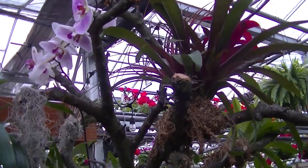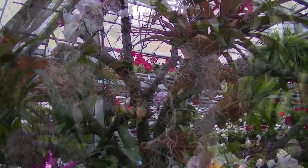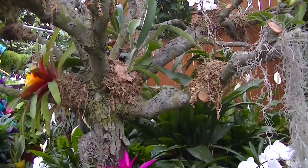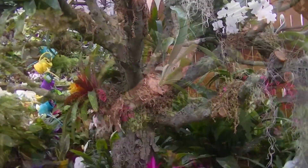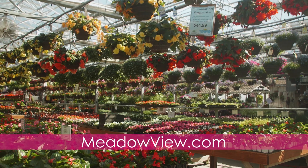Try to keep your epiphyte between 65 to 85 degrees Fahrenheit and do not let it drop below 60 degrees Fahrenheit, as they do not like the colder temperatures. Come in and check out our epiphyte tree here at Meadowview Growers and all available epiphytes that we have in the greenhouse.